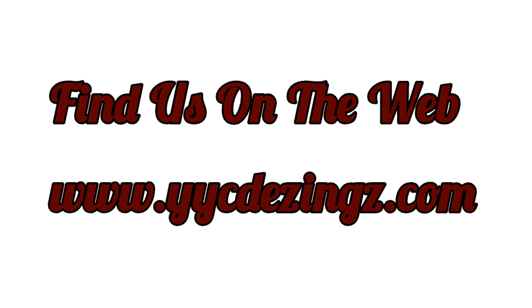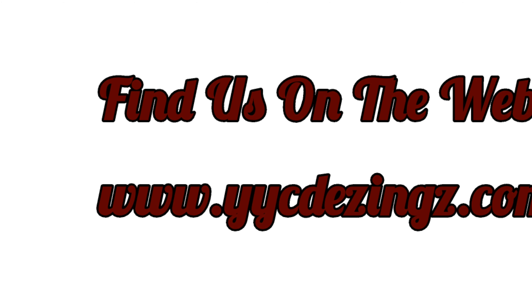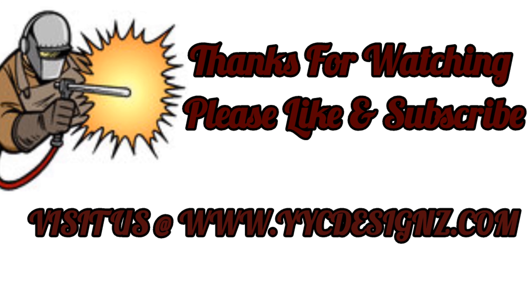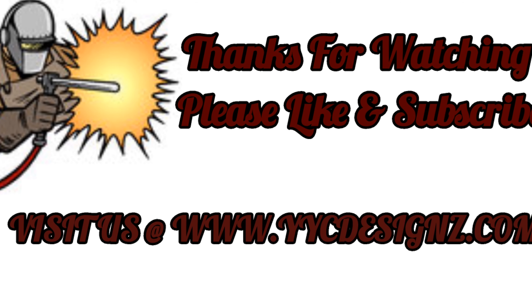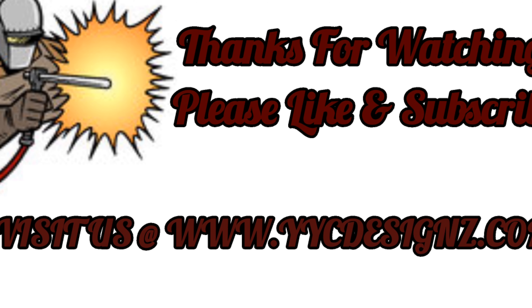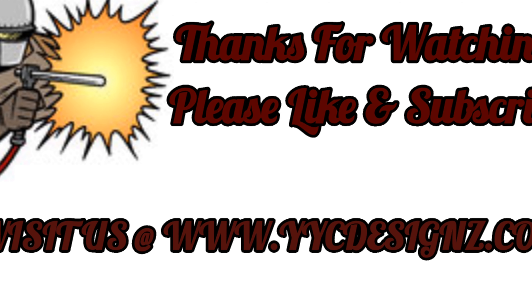So now I can just go ahead and clean her all up. Thank you very much for watching. You can find us on the web at www.ycdesigns.com. Thanks again for watching — we'll catch you all in Part 3 of the Miss Voodoo Build Project. Take care.